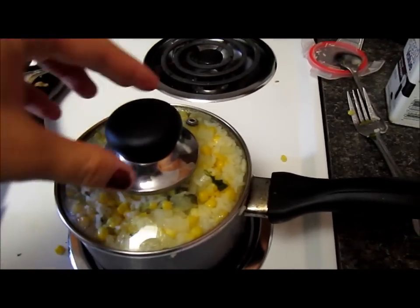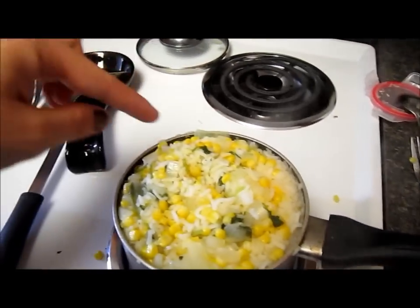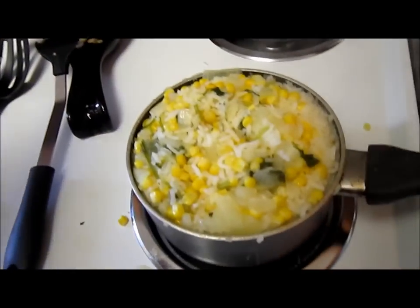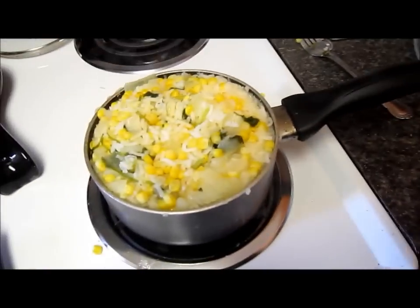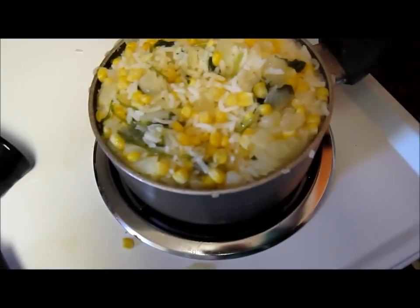Okay guys, so our rice is ready. As you can see it's warm and it's soft — it breaks really easily. So now it's ready and I'm going to go ahead and serve it. Let's see how that works.